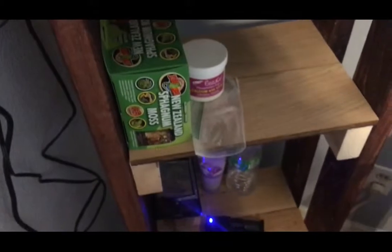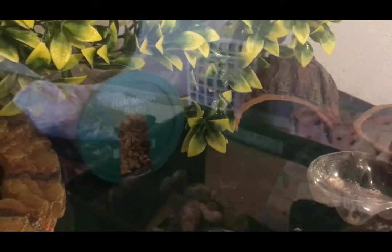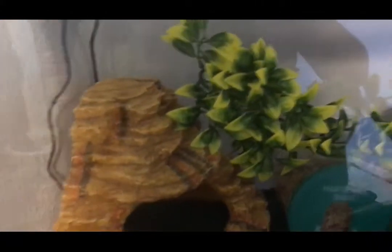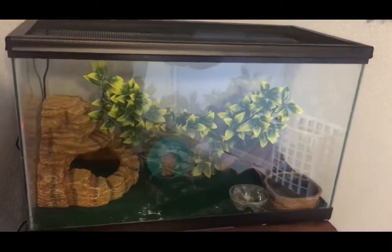So this is a quick look at my terrarium. The channel is called Reptiles and Aquatics because eventually I will be getting fish and different reptiles — I'm planning on getting a corn snake next. Let me know your opinions, what do you think about it.